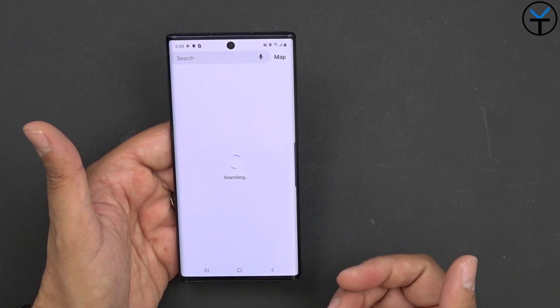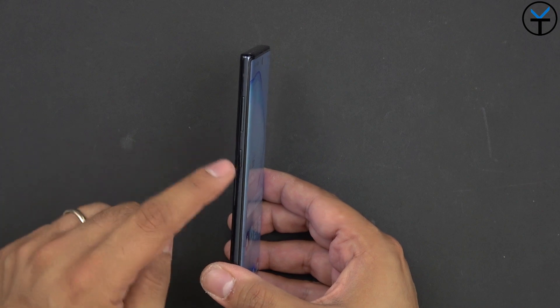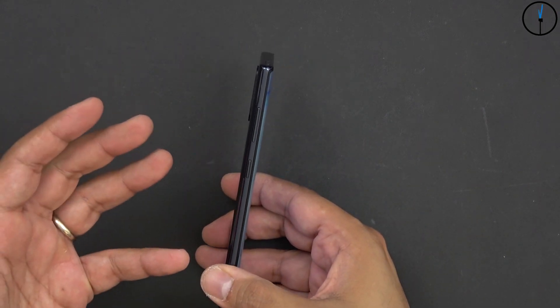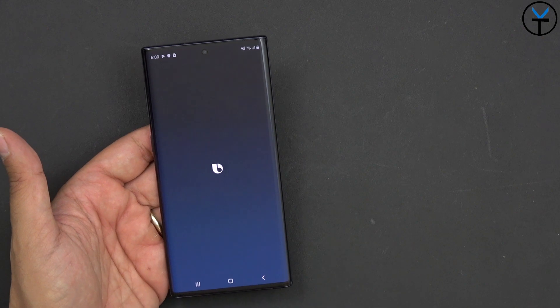The front camera is capable of 4K up to 30 frames per second. On the left side, we have what we consider to be a sleep and wake button as well as a Bixby button, because that's what they kept — they didn't keep the power button, they kept the Bixby button. They kind of masked it a little bit, so now it doesn't actually initiate Bixby unless you press and hold it longer. And if I press and hold it a little bit longer, guess what? Bixby is still here.